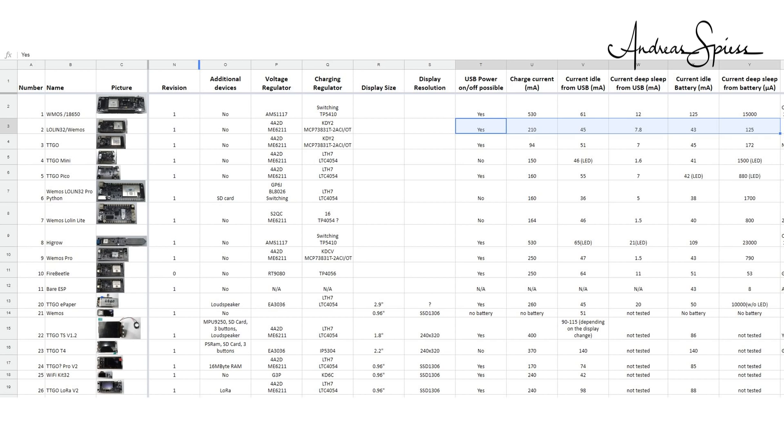By the way, I updated the values for board number 2. After I killed mine in the last video, I got a new one which works fine.